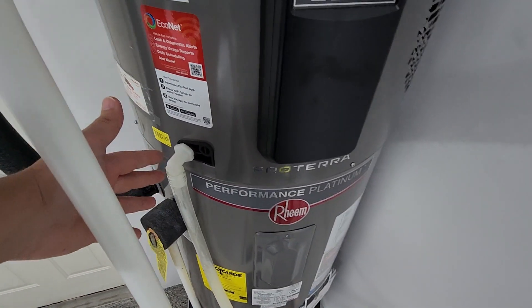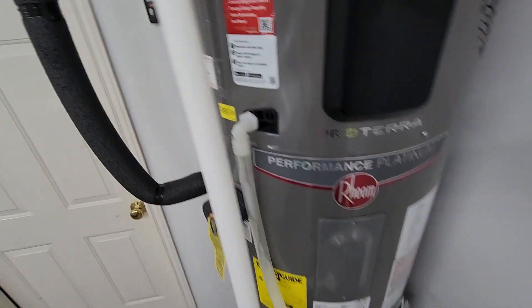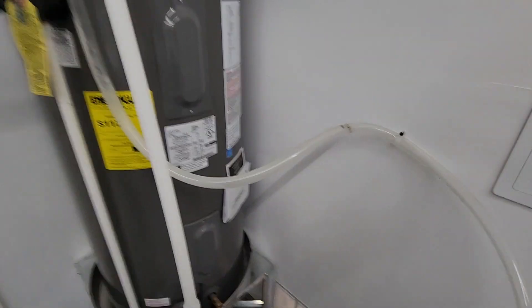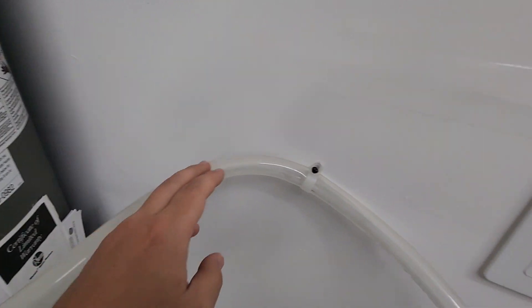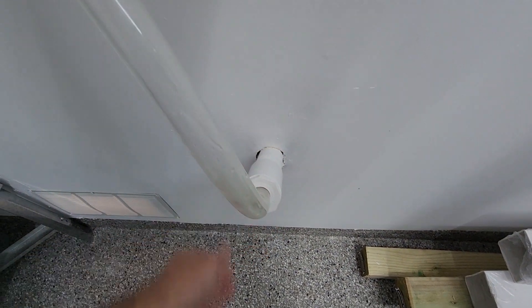And of course, your condensate line — that's something extra that you wouldn't have on a normal water heater. I just have that with some clear tubing so I can see if it's getting clogged, and it's going into where I used to have a water softener.